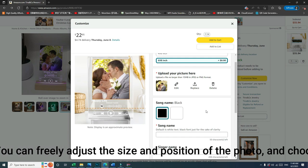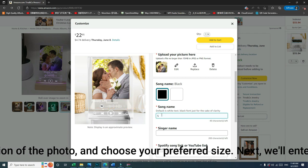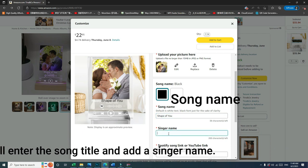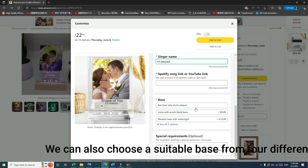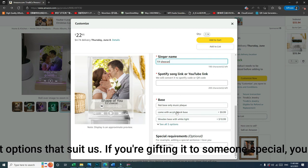Next, we'll enter the song title and add a singer name. We can also choose a suitable base from four different options. If you're gifting it to someone special, you can write a personalized message.